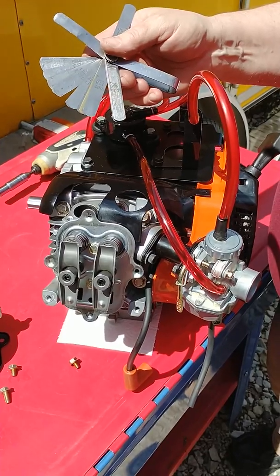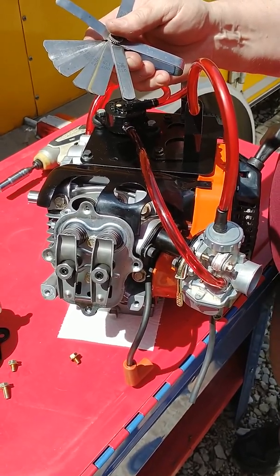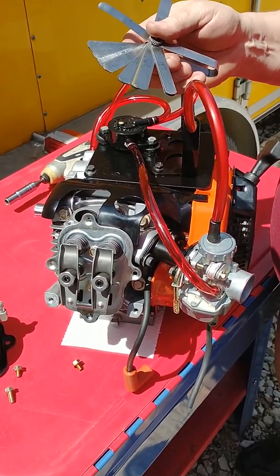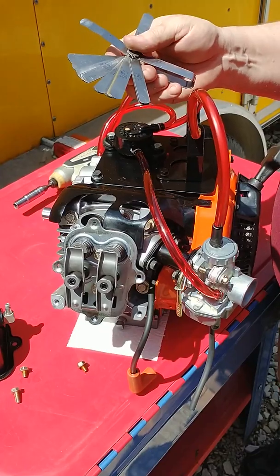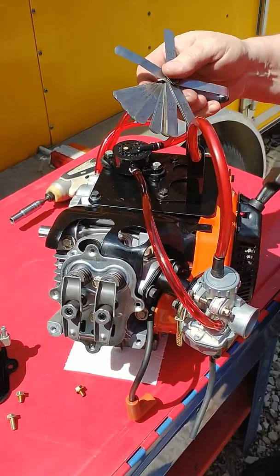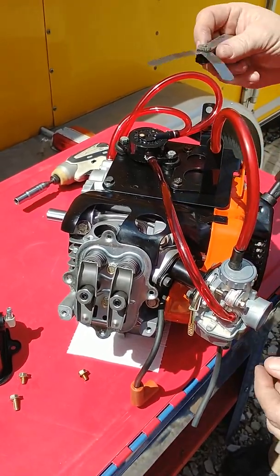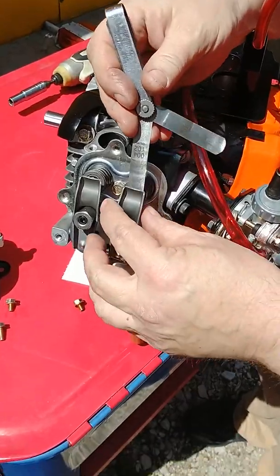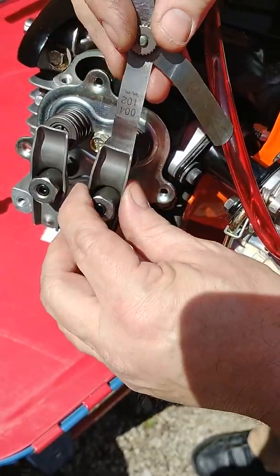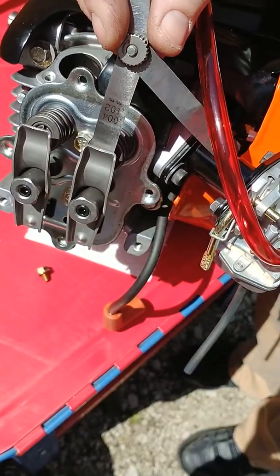You can set this lash wherever you feel like it — we roll the cams in to see what's going to perform best for the specific track. Longer straightaways, shorter more technical courses, or a long restrictor slide would take a different valve lash setting than an adult class. For this engine, we're going to go ahead and set the valve lash so that the four-thousandths feeler gauge just slides in and out smoothly.